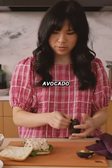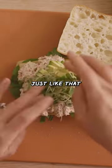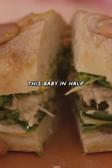What I like to do with our avocado, I like to cut it just like that. Add some microgreens. Now let's cut this baby in half.